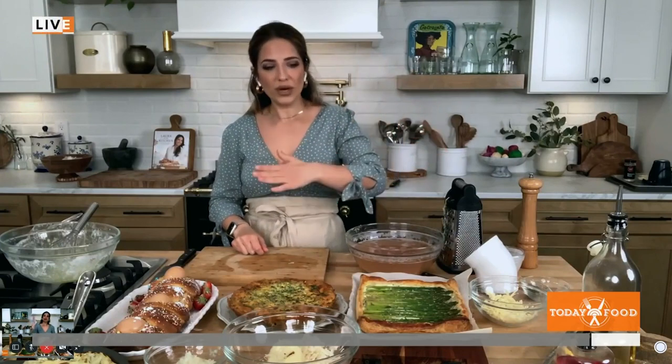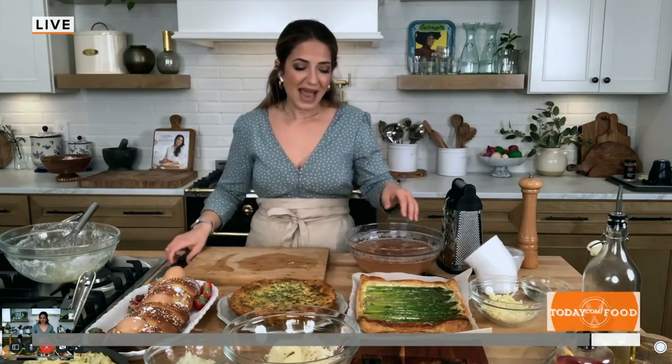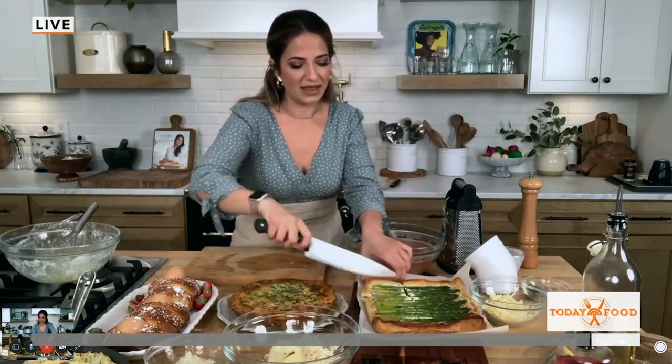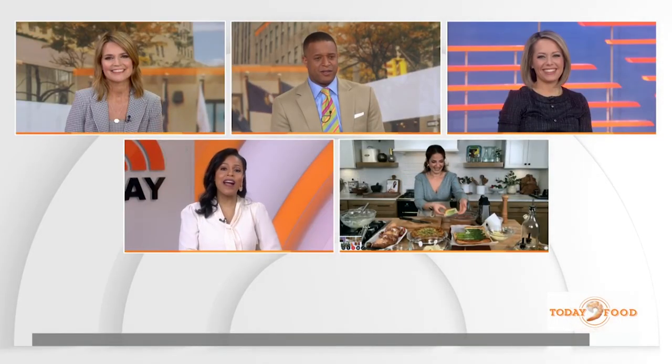A little more Parmesan, a little olive oil, salt and pepper — then I put it in the fridge covered overnight. In the morning I brush the edges with a little egg wash and pop it in a 400-degree oven for 20 minutes and it's perfect every time. I feel like resting it in the fridge gives the puff pastry time to really set, so when you bake it, it comes out perfect every single time.